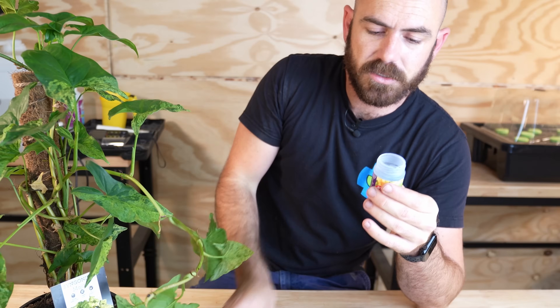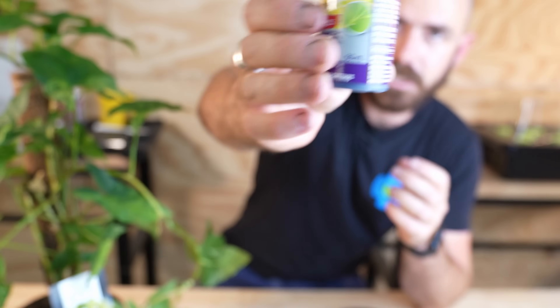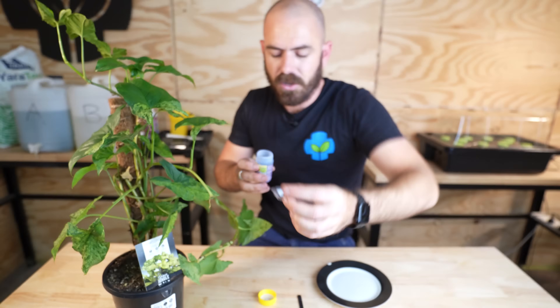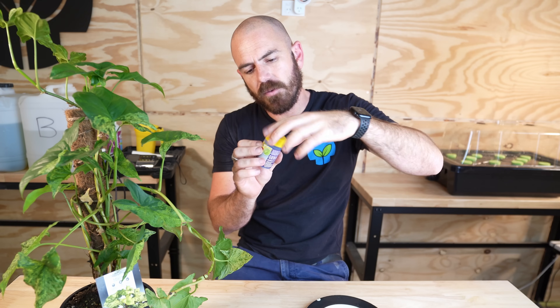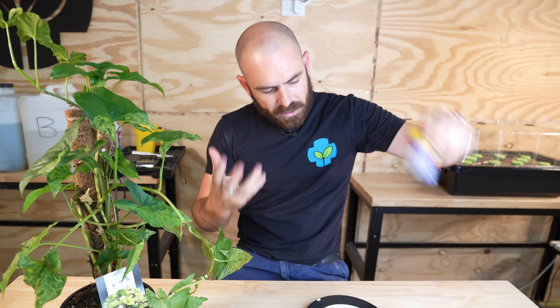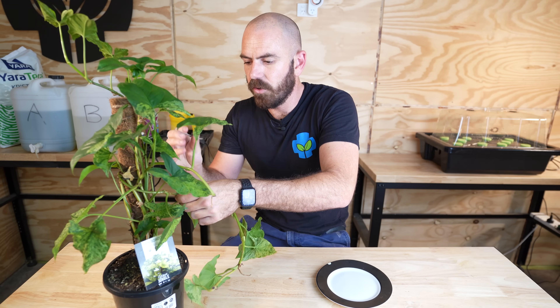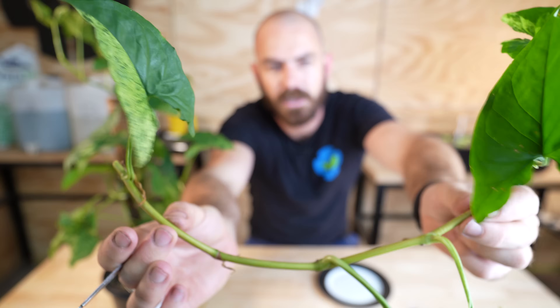When you're using this liquid, do not dip the plants directly into the bottle. You're going to want to have some kind of dish that you pour your liquid out into, like so. If you add plant material directly into the bottle, it will make the product go off. I'm going to take the whole of this stem — we've got five leaves.